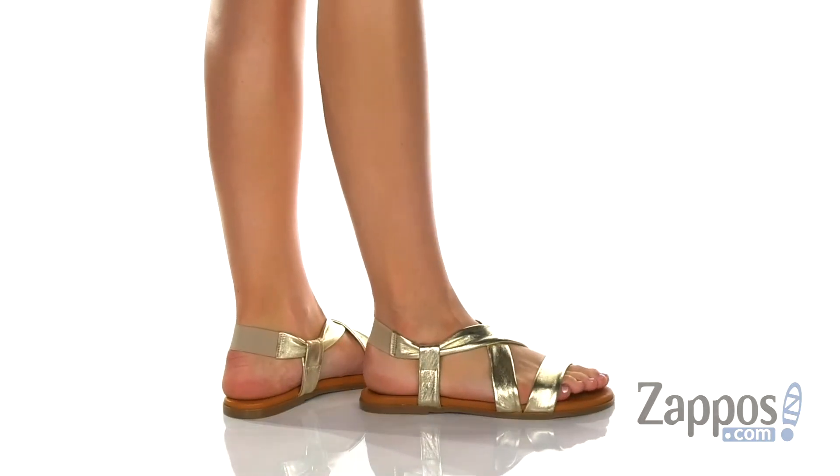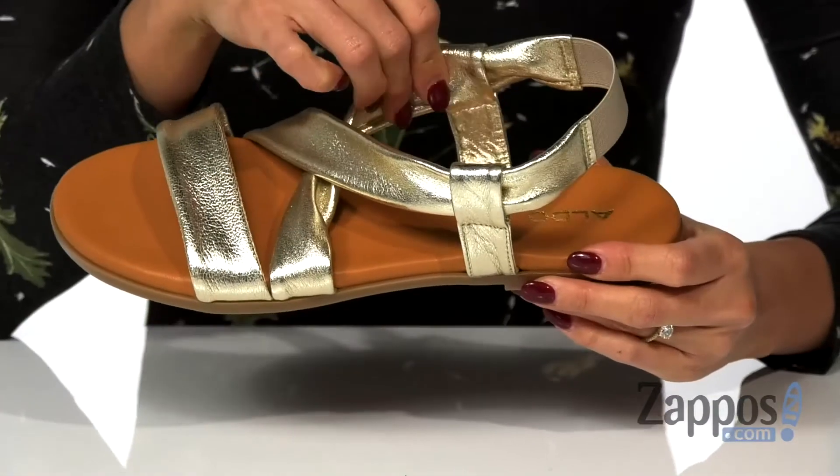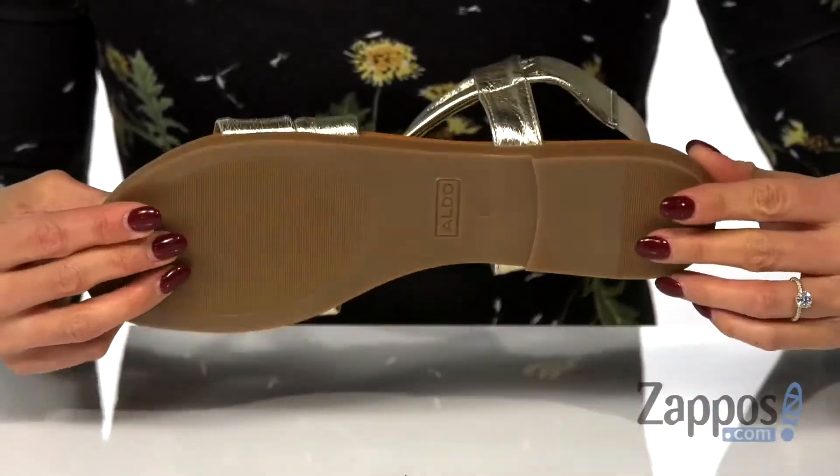It's available in a different colorway. It's a slip-on silhouette, and it has a stretchy back panel that's going to help with getting in and out of the shoe. The inside has a leather lining and a lightly padded footbed that's going to provide some comfort. And it's all on top of a rubber outsole.